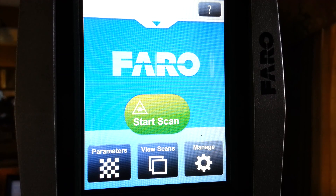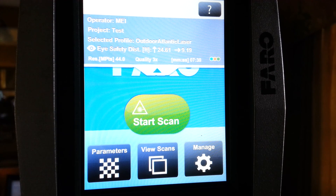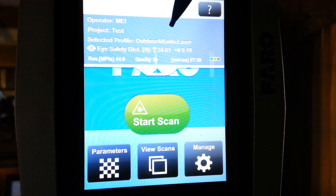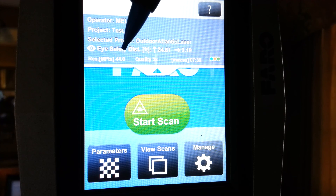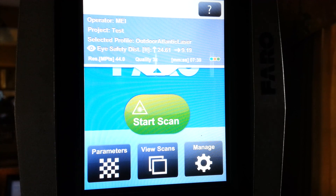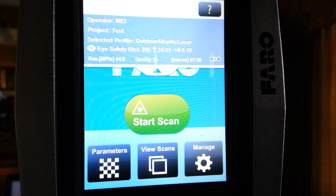Back to our home screen. To take a look at what we've got in our settings, we can always simply go to the pull-down menu and look. We've got an outdoor setting, outdoor Atlantic Laser, 44 million points, quality of 3x, and a project name of Test. This is how you set up your 3D laser scanner before you start your project.